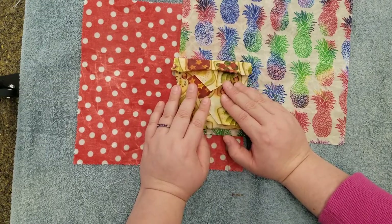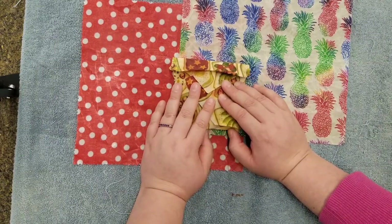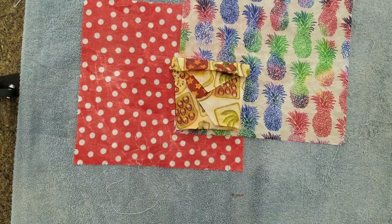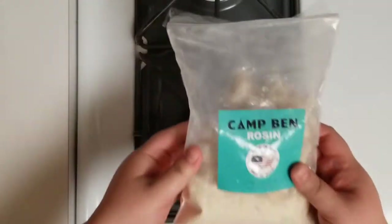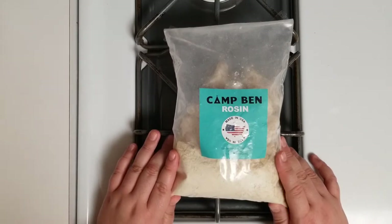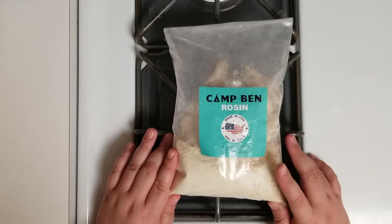Thank you for joining me for this DIY beeswax wrap tutorial. You can stop now or stay tuned for some bonus content. I'll be sharing another method to create a slightly different variation of the beeswax wrap. For this version, we'll be adding another ingredient to our beeswax pellets and jojoba oil: tree resin, also known as rosin. The resin adds a little extra bit of stickiness to the wrap so it adheres to itself a little better. The first version of our wraps work just fine, but this will kick them up a notch.